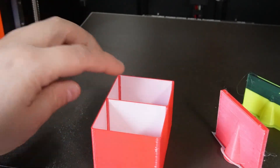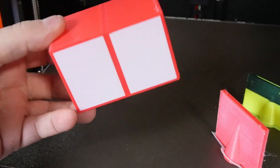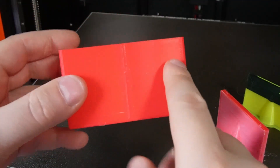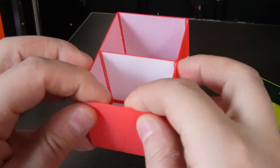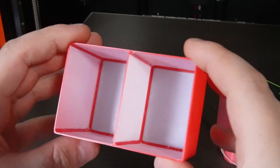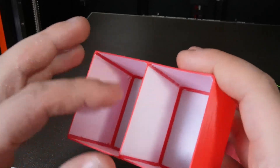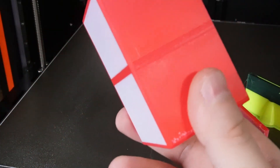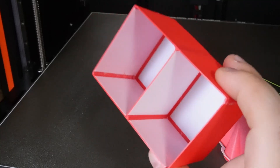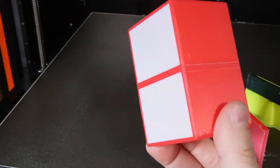Another model that is really hard to print on any other multi-color printer is this kind of print where the inner part is one color and the outer part is another color. This was a really thin model, and the filament was a bit wet, yet it came out really well. This is something I would really struggle to print on a Bambu, for example, but the Prusa XL doesn't have any problems printing these kinds of models.